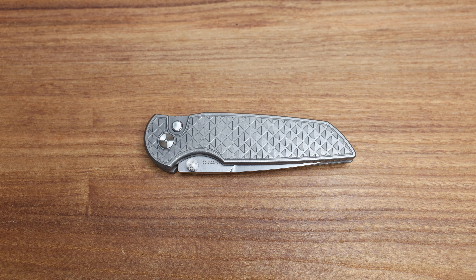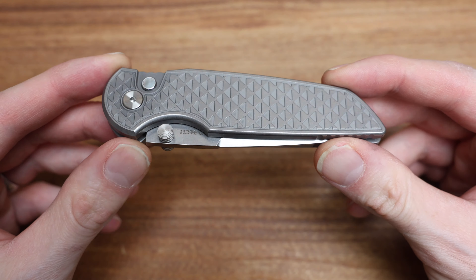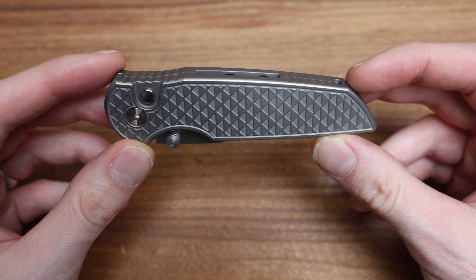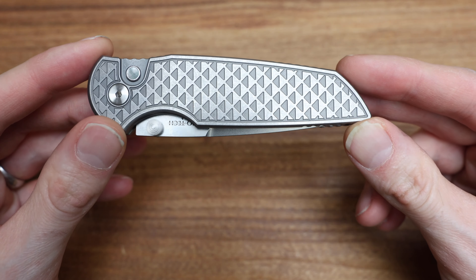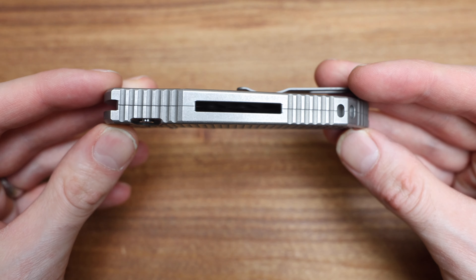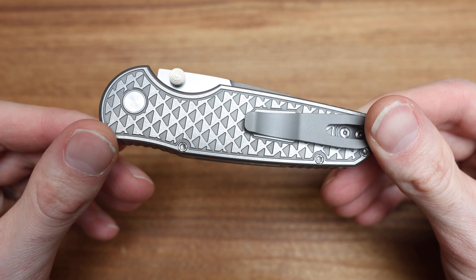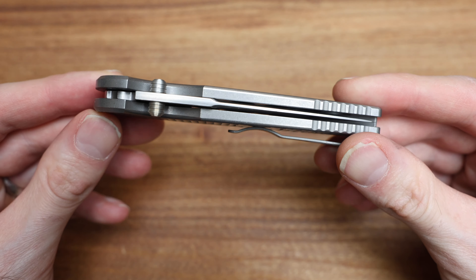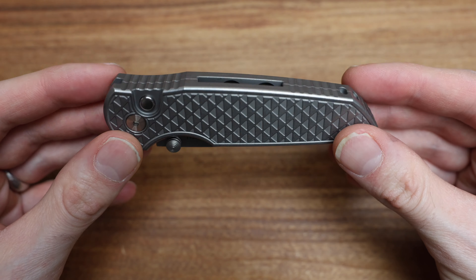What's going on guys, Bladezilla here, and today we're taking a look at this absolutely gorgeous ProTech TR3 Custom from Bladeshow West. I've got a stack of these up on the site, just put them up, which I'll show you here in a second, as I normally do, but I wanted to do a very quick video on this one as I just wanted to show the knife.